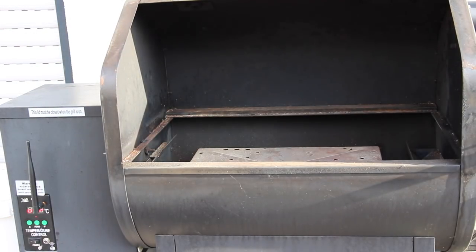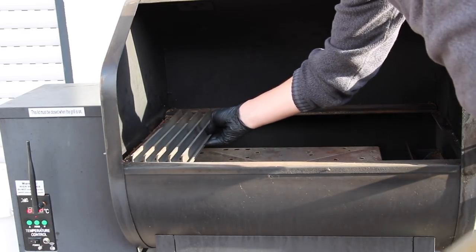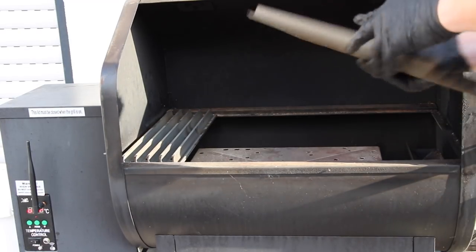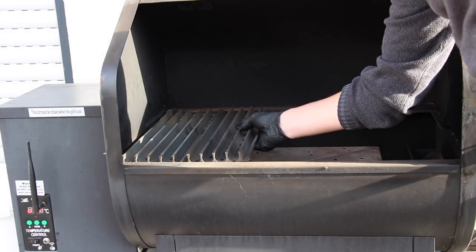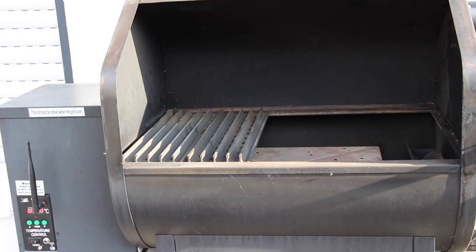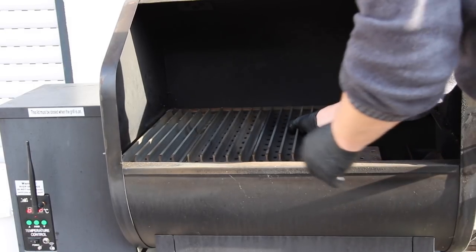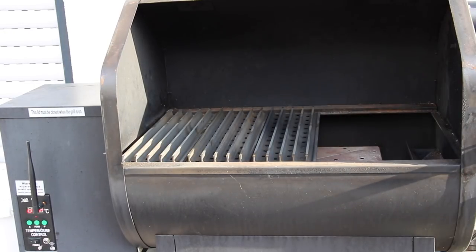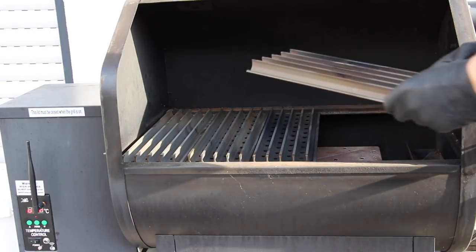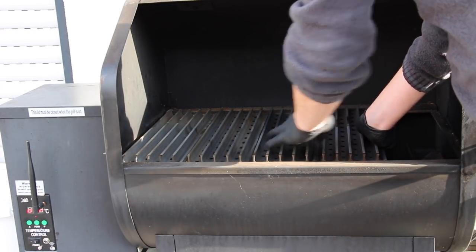All you have to do is take some grill grates. Grill grates are available as additional equipment for the GMG, and also for most other grills — the Cobb, the Weber kettle, a lot of grills. They go anywhere. And of course these are available for the GMG Daniel Boone, the Davy Crocker, and the Jim Bowie grill.